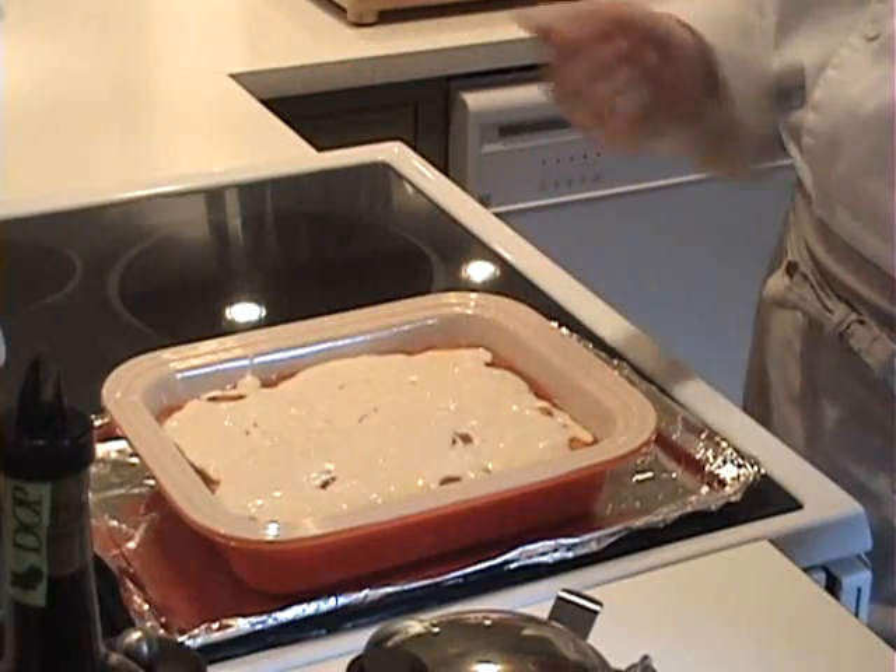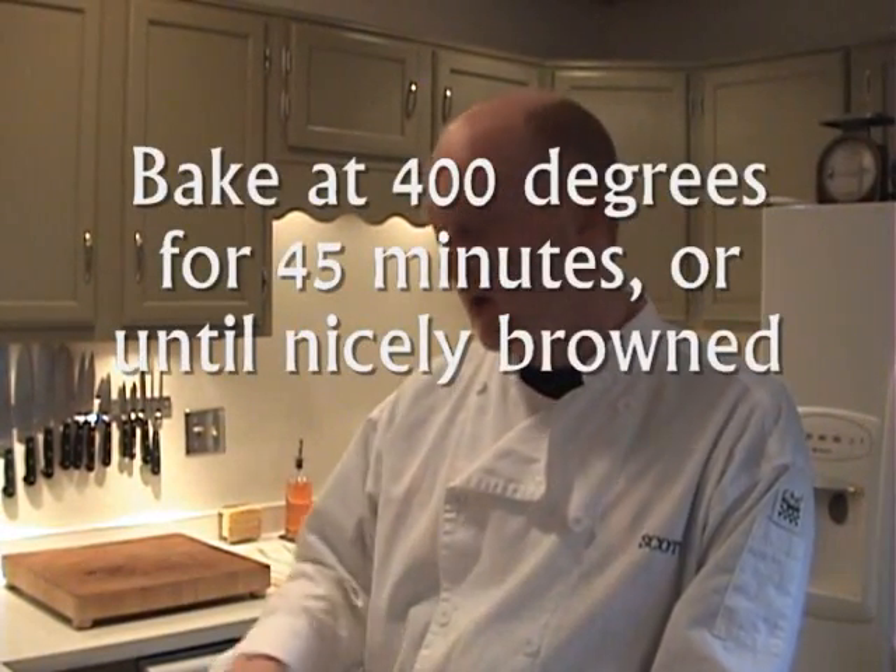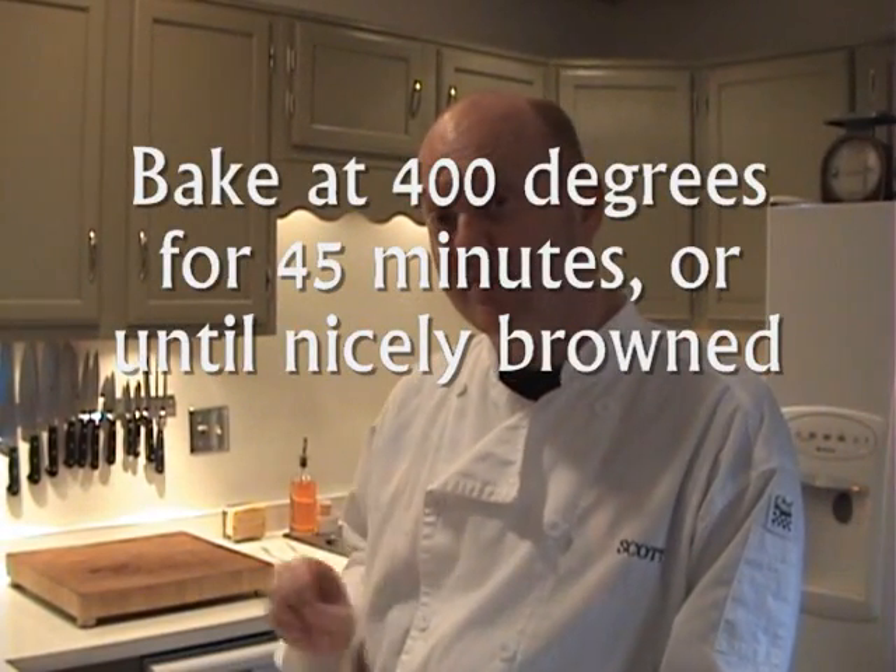We've got the cobbler completely covered with the batter. It looks really good and this is just how it needs to look. I'm going to stick this in the oven at 400 degrees for 45 minutes. When it's nicely browned on top and smells delicious, it's going to be ready and we'll take it out and taste it.